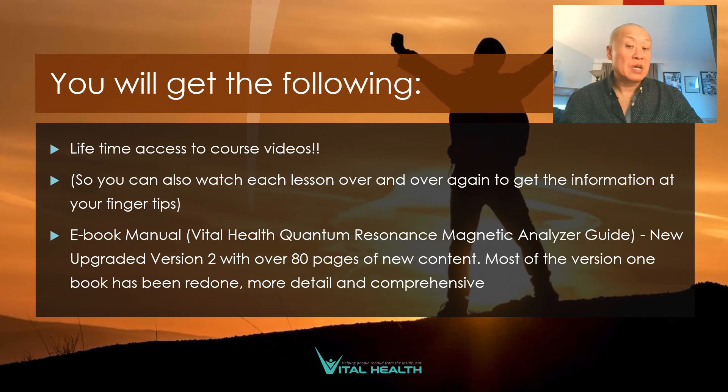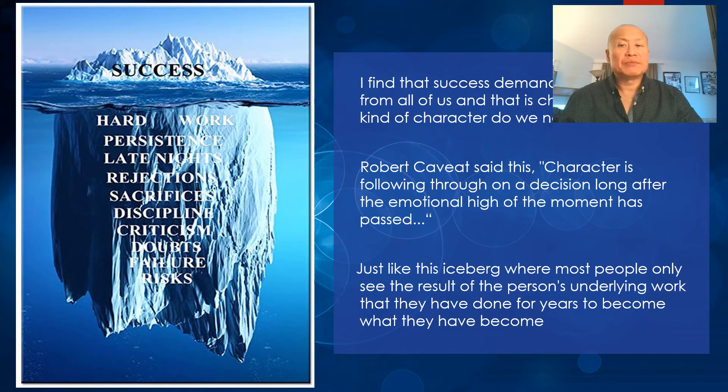You'll get lifetime access to my course videos — pre-recorded videos to watch for about an hour to an hour and a half each week, plus an hour to two hours of live training with me going over what you watched in the lessons and answering questions. The course also includes the device, which will be shipped to you. You know, when we see people with successful health businesses, we only see the top part of the iceberg — we don't see all the work they put into creating their successful practice.